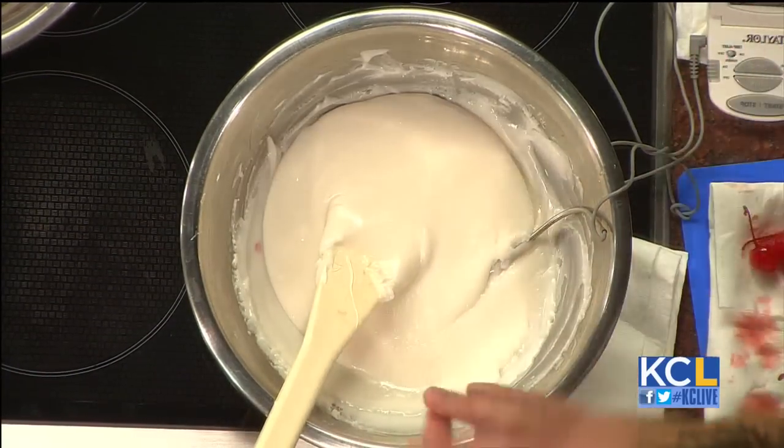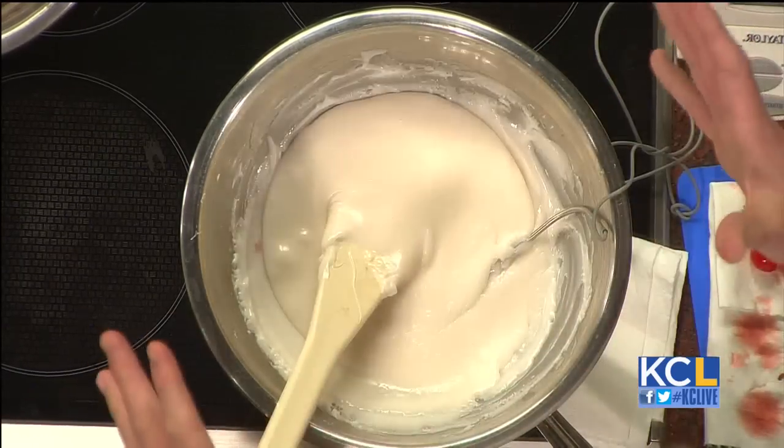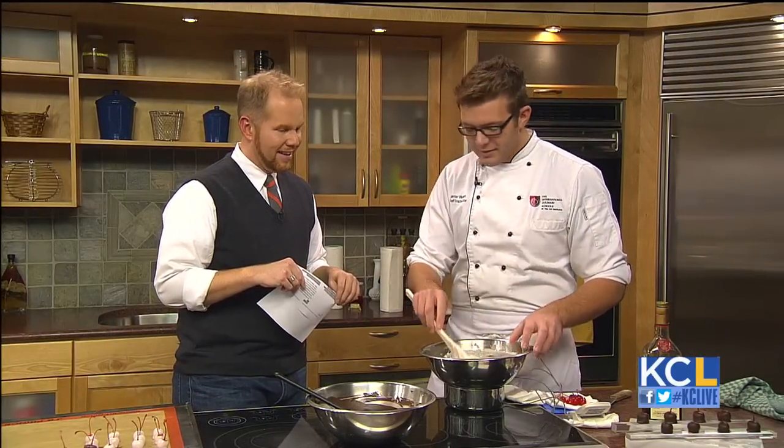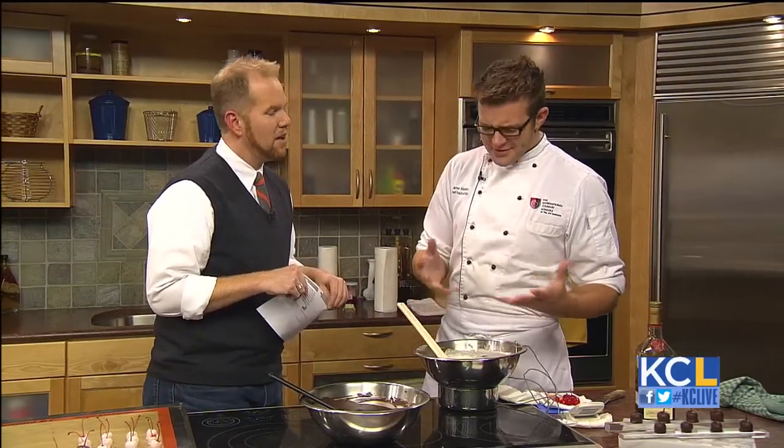What is the name of it? Fondant. So it's not like rolled fondant which you cover cakes with. This is almost made like fudge would be made. It looks like really decadent frosting. It kind of is.